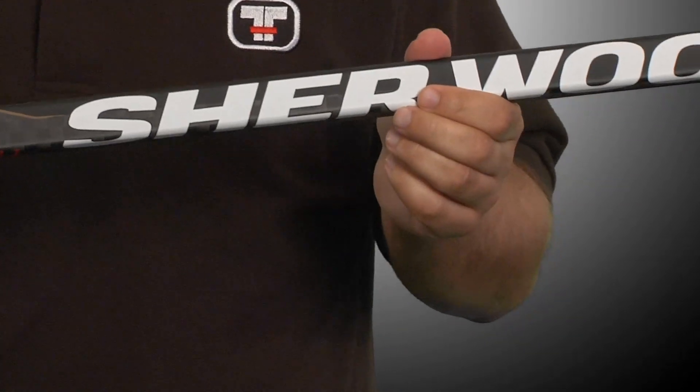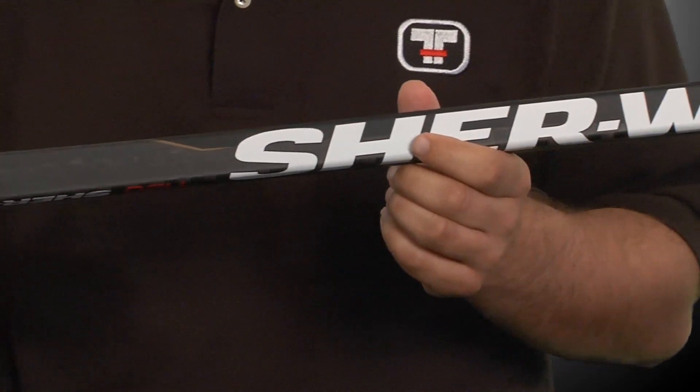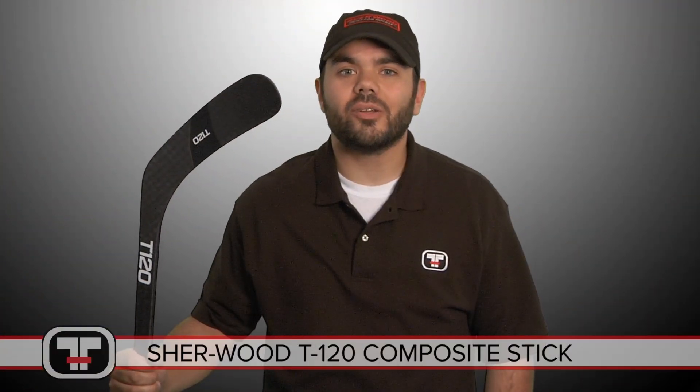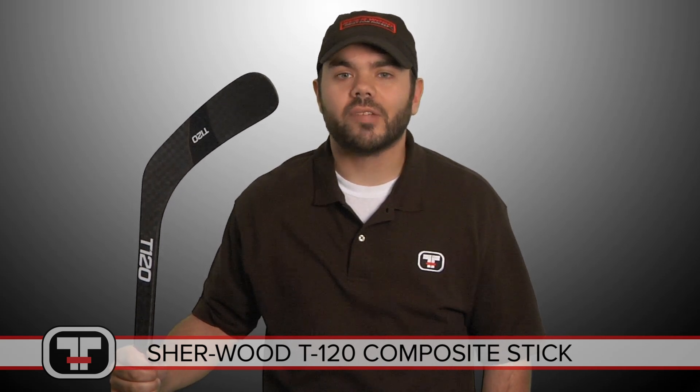The T-shaft, which is built to facilitate a secure grip for more traction when shooting, is square with double concave walls. Hope you guys enjoyed taking a look at the T120. You can find this stick and all of our other Sherwood products at TotalHockey.com. Thanks for watching.